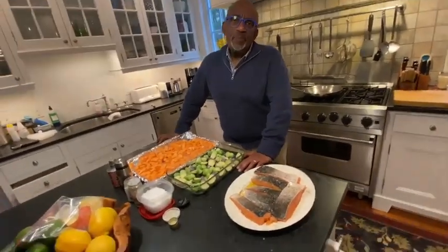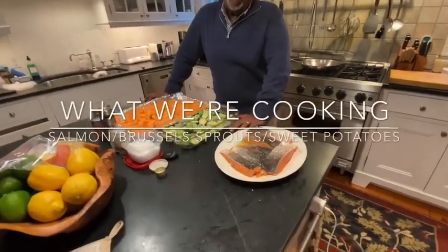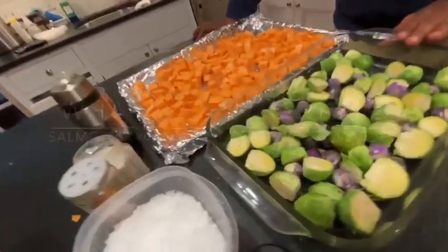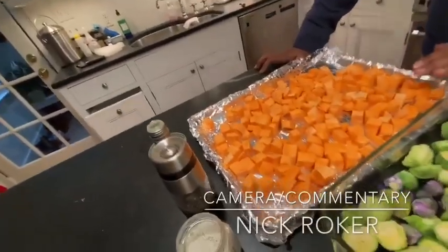Welcome to another edition of What We're Cooking. I'm Nick. And tonight for dinner, we're having salmon, cauliflower, Brussels sprouts, and sweet potatoes.